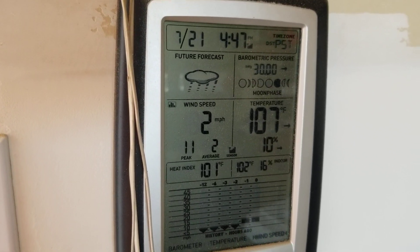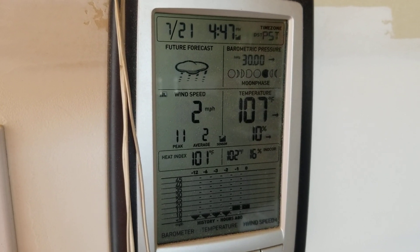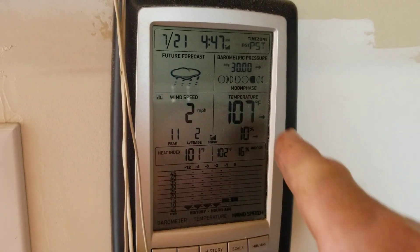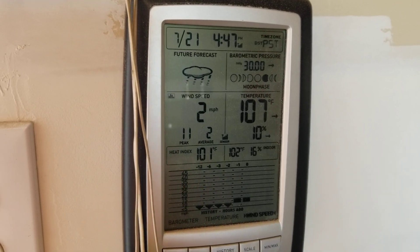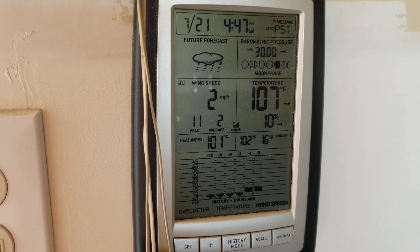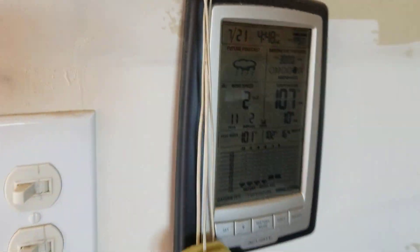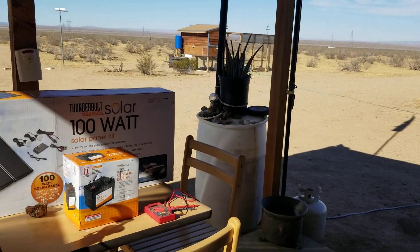Hello everybody and welcome back to GBear's Off-Grid Ways, a homestead in the desert. We've got some high pressure over the area right now — I just saw 109 on the thermometer, so I figured it was a good time to start shooting a video. The wind is way down low right now.